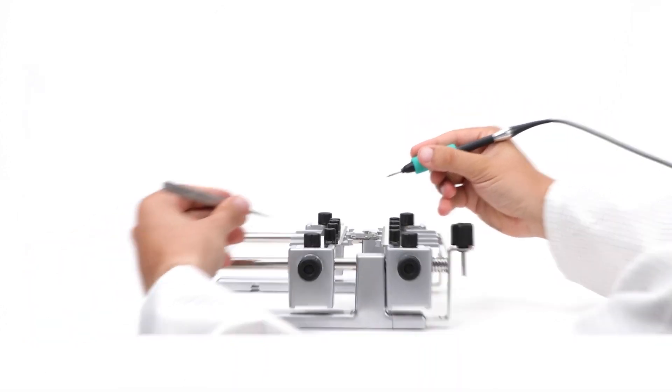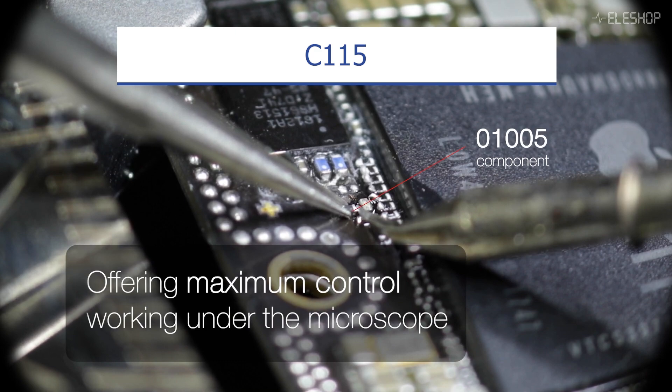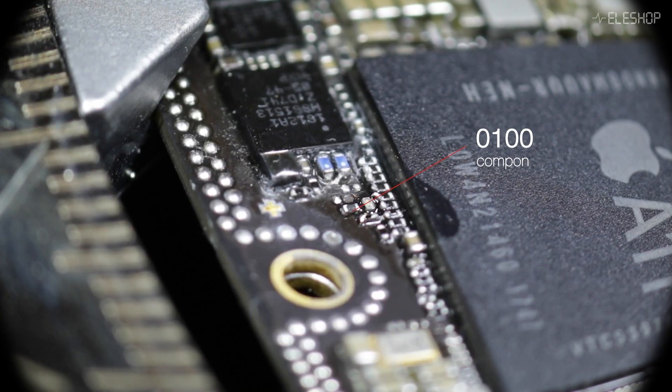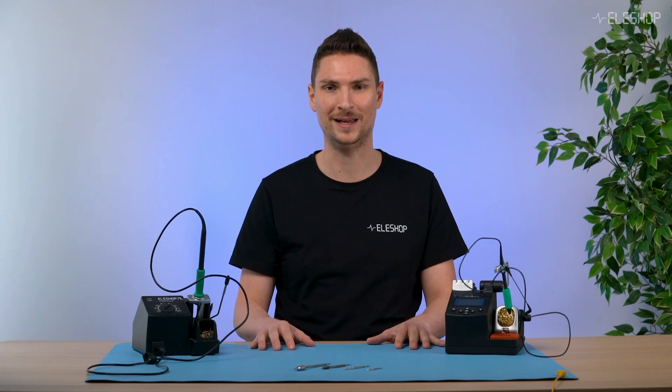The C115 is designed for ultra-fine detailed tasks and works exclusively with the nano stations. We will talk about the details of each tip and their ideal use cases.